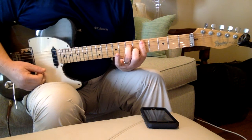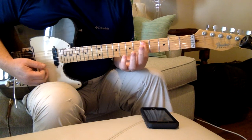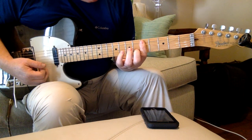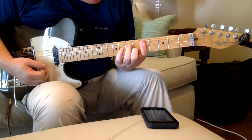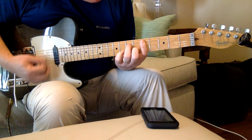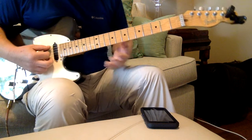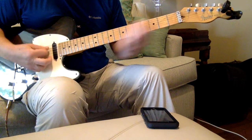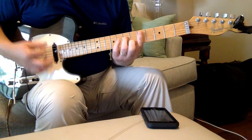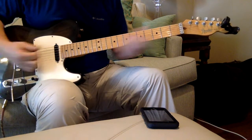The D minor seven is just barring the strings on the fifth fret and putting your pointer finger on the B string on the sixth fret, skip a string, and D string — use your ring finger on the seventh. So: one, two, three, four, five. Okay, now it goes into where the vocals come in.